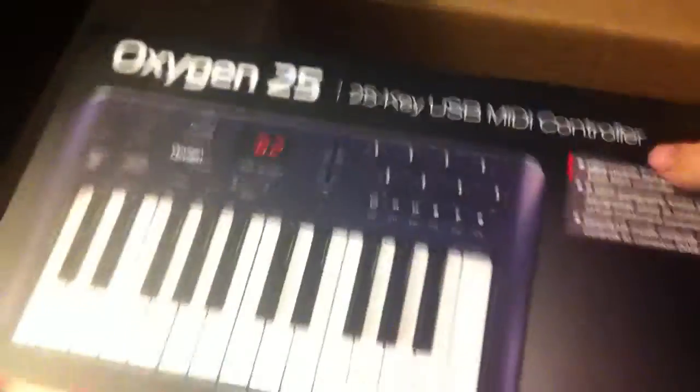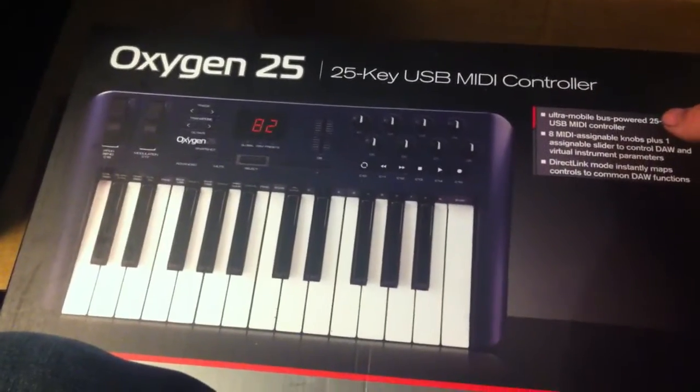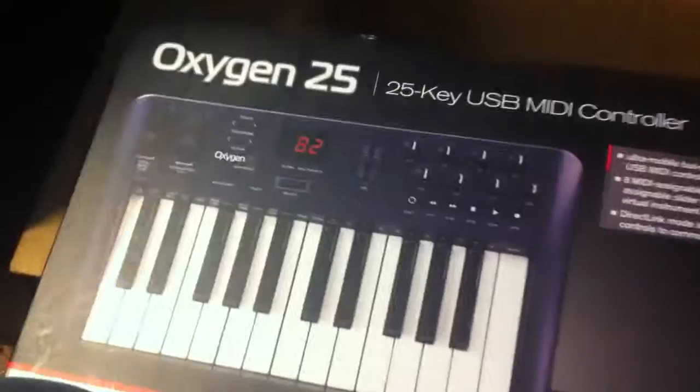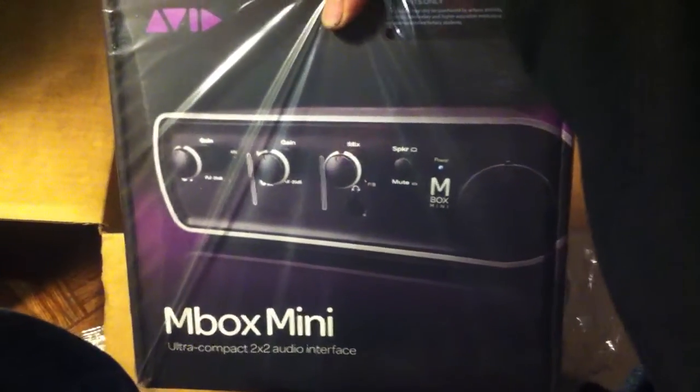Here is the MIDI controller — or whatever they want to call it. I don't know what it does exactly, but it looks expensive, so I'm going to use it. And there is the Inbox Mini — it's an audio interface. That's going to be kind of cool. I can't wait to plug that up. And nothing else in the box, but for a surprise package I think it's turned out pretty cool.